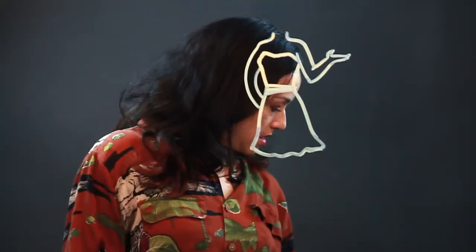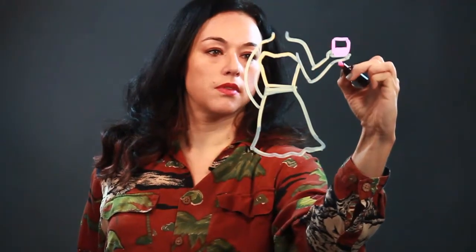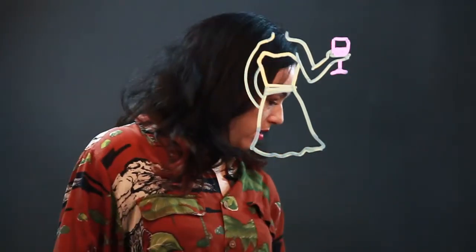That's just her hand and I'm gonna give her a glass of wine. There's the wine. There's the bottom of the glass. Kind of a giant wine glass but they can get pretty big.